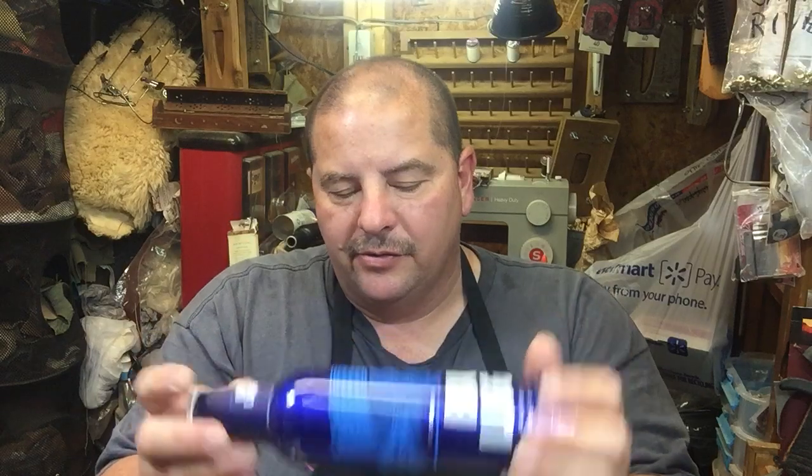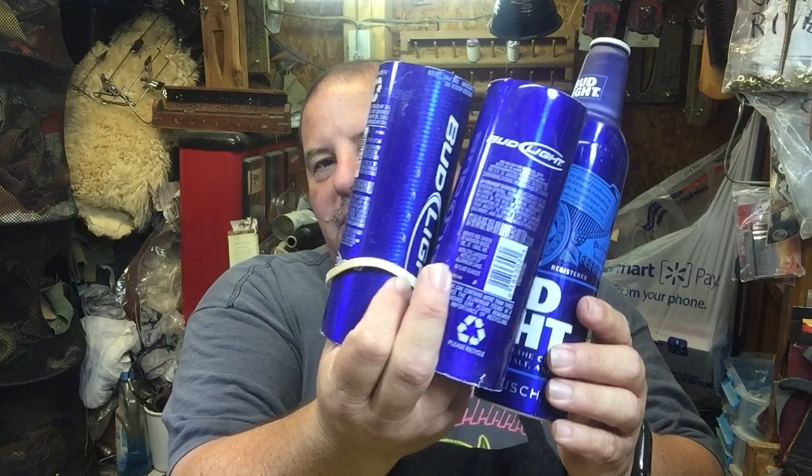It takes about three bottles to actually make one airplane, and it's a very time-consuming process — not necessarily drinking these things, which would probably be a lot of fun, but I don't drink alcohol. Making it, there's definitely a lot of delicate work in it. There are some parts of it that are proprietary that we won't cover.